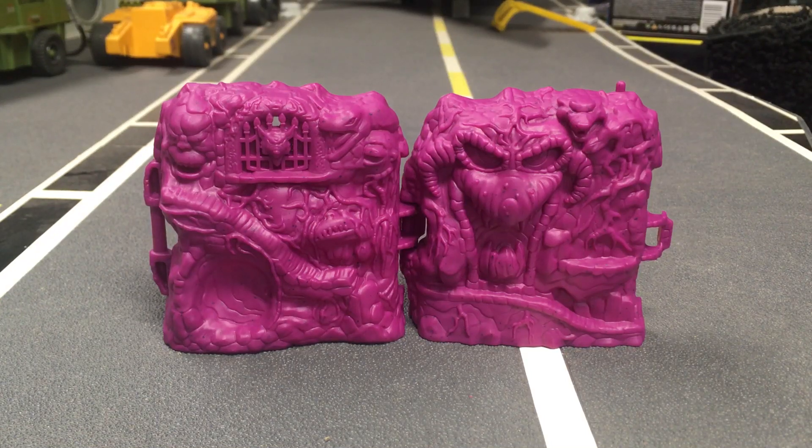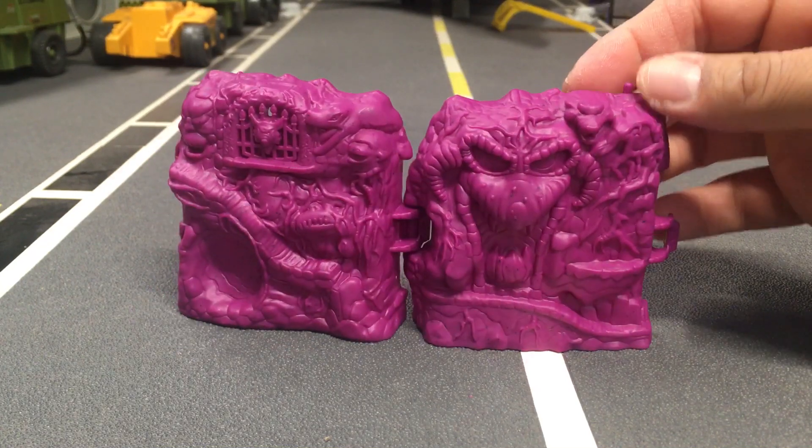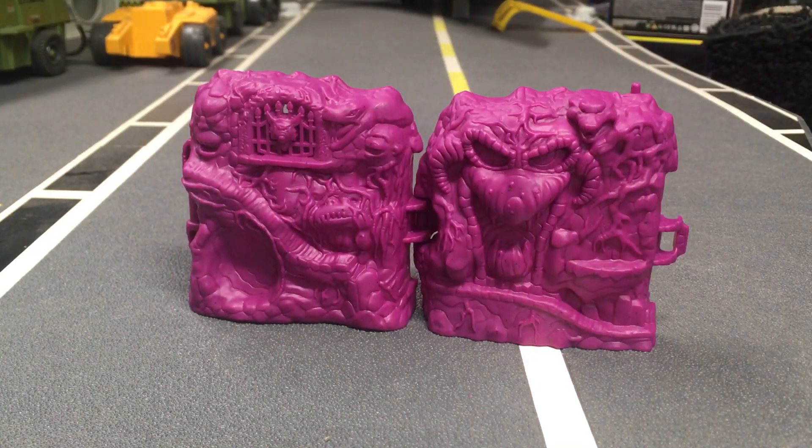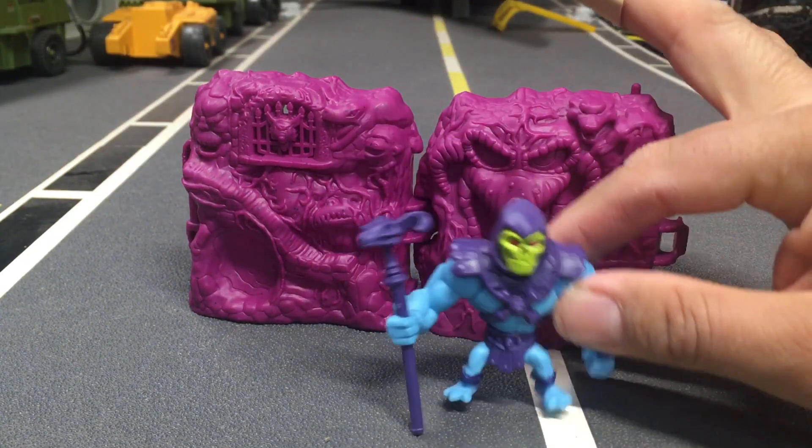What's up guys, it's Carlos with Toy Gigante. The other day I picked up one of these mini cases, and inside this mini Snake Mountain case was an action figure from the MOTU line. Who could it be? Oh my goodness, it's a Skeletor!